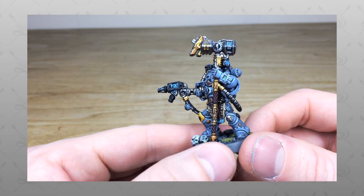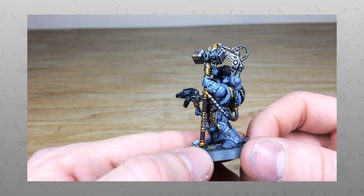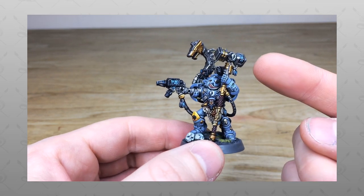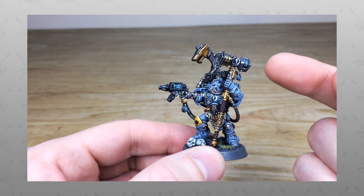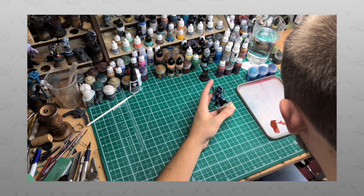Hey guys, hope you're all well and welcome to this character showcase video. We've got an absolute treat for you today - an Iron Priest for the man, the legend, Striking Scorpion 82. Do stick around, we're going to have a look at him in all his glory. Now if you're new to the Siege Studios YouTube channel, welcome!